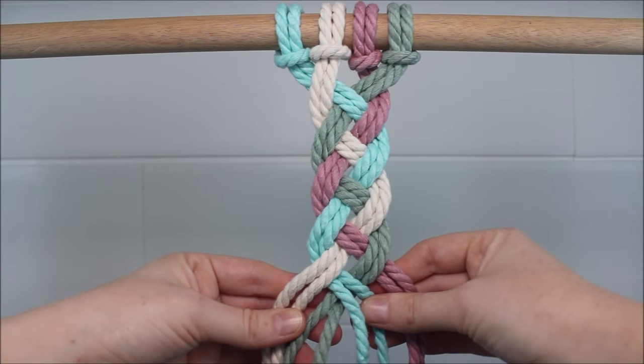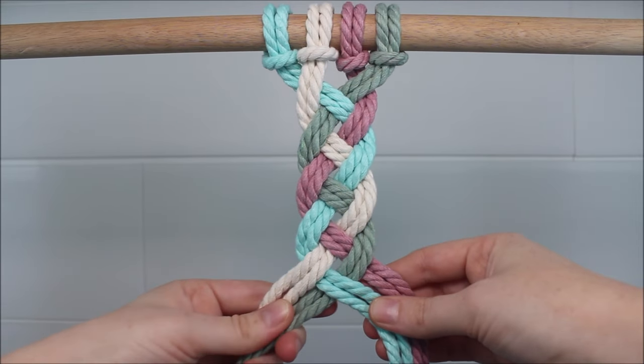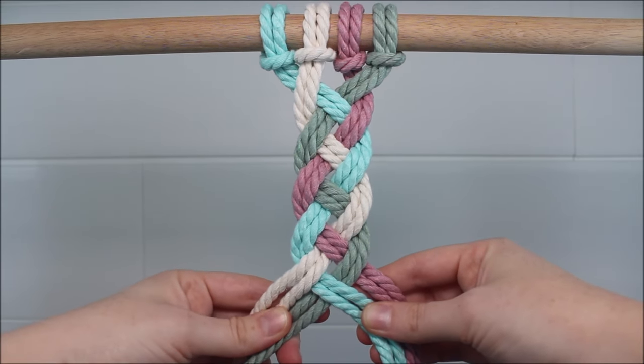Just like that. It is super, super easy, especially once you get the hang of it and find your own rhythm.